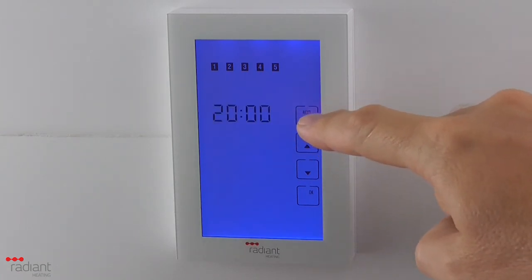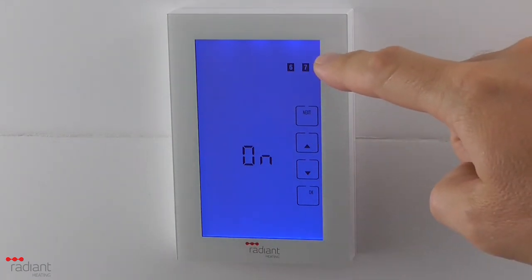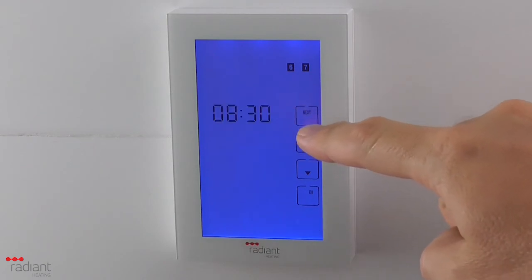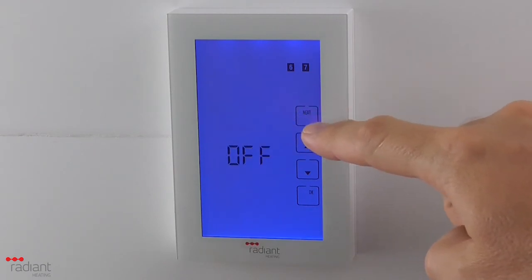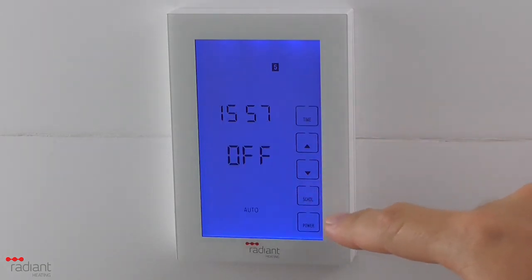When you have completed the program schedule for the weekdays, press Next and you will notice that the number at the top of the screen changes to 6 and 7, thus representing the weekend. Repeat the process for setting the on and off times as previously shown. When you have completed the program schedule for the weekend days, press the OK button to complete the setting of the schedule.